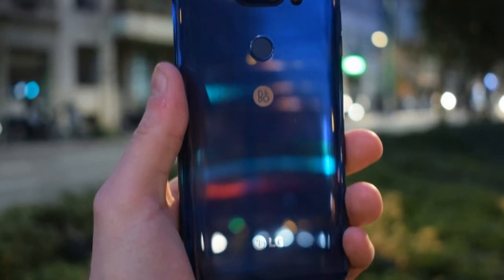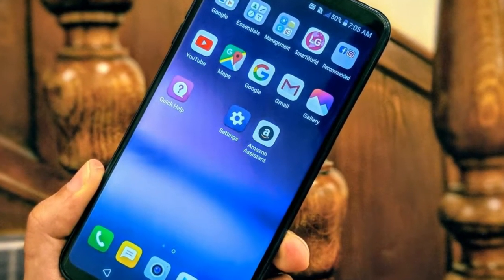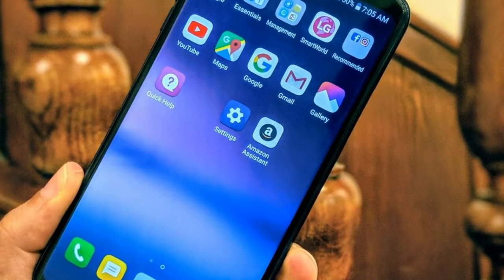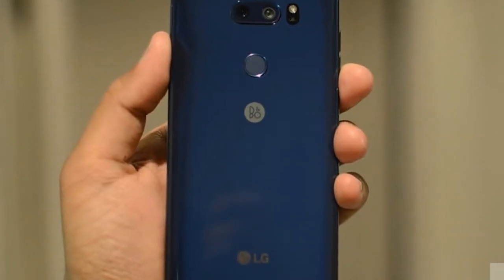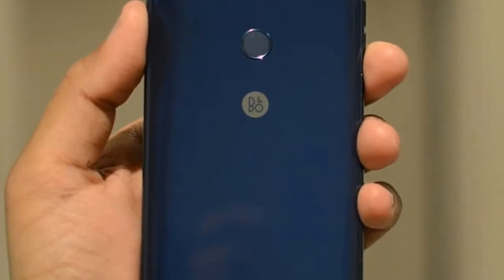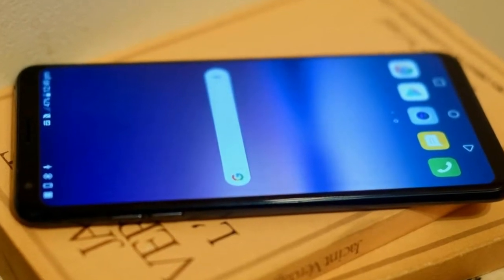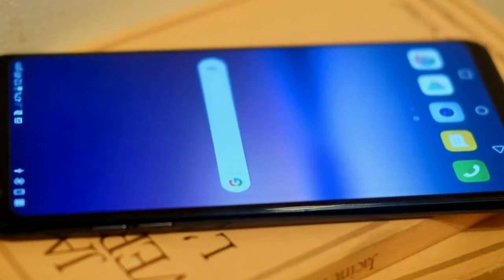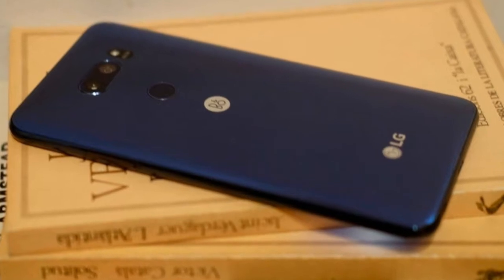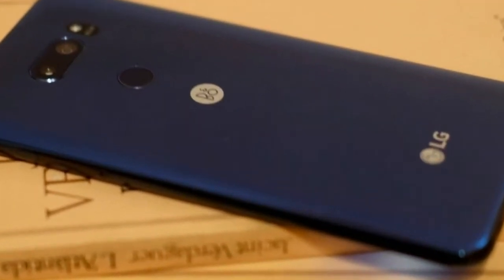The new colors are Moroccan Blue and Platinum Grey. The screen is a 6-inch OLED with 2880x1440 resolution and 537 PPI density. At a glance it's a vibrant, well-calibrated OLED with HDR10 support, but as soon as we noticed a flaw, it ruined the whole experience of using the phone.